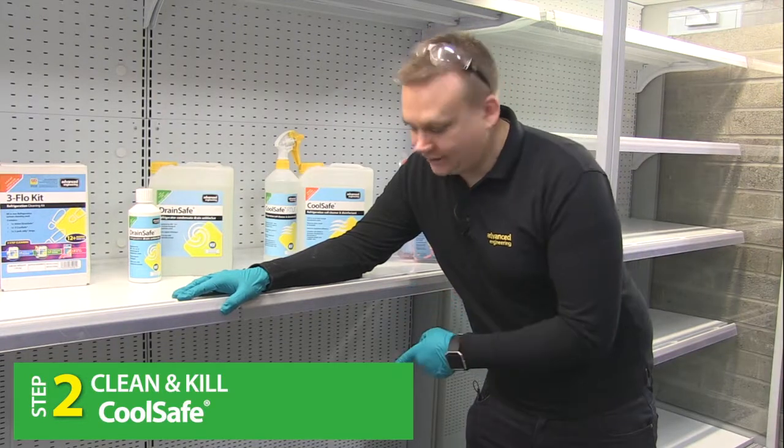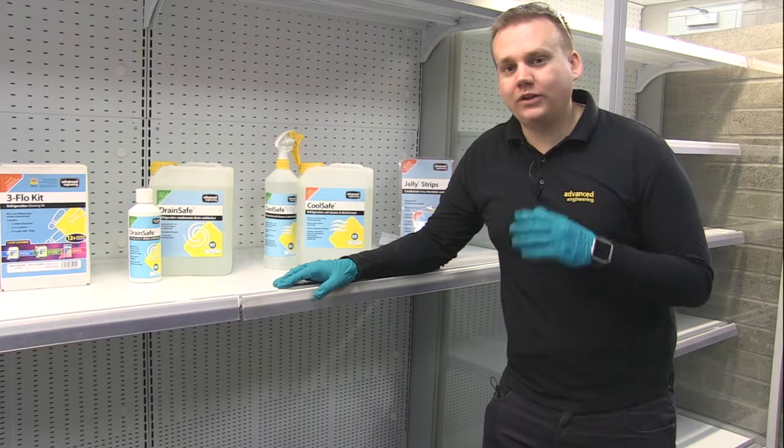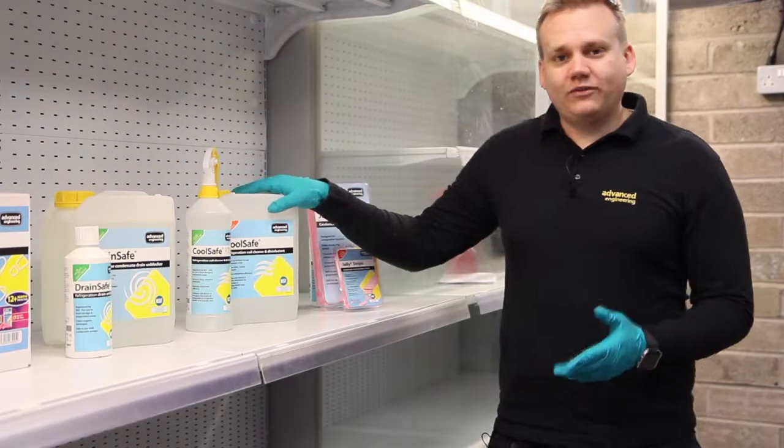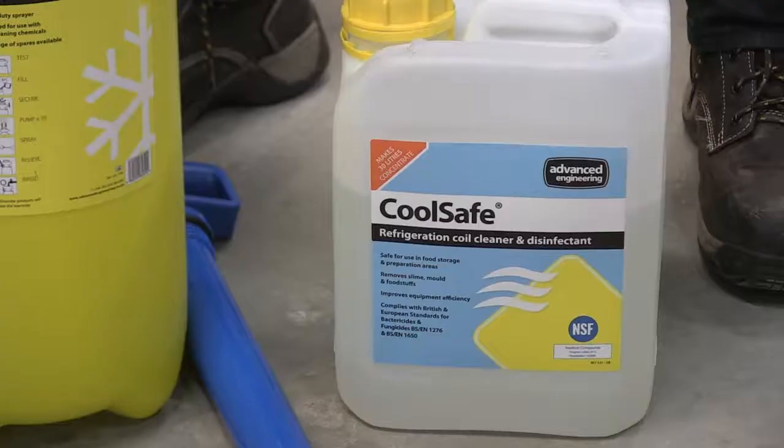Step two, you need to clean the evaporator coil. You need to give the coil a thorough clean using a quality coil cleaner. Cool Safe will not only remove contaminants but also the microbes it comes in contact with.